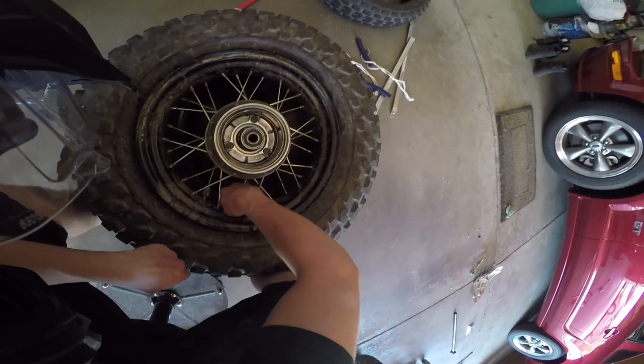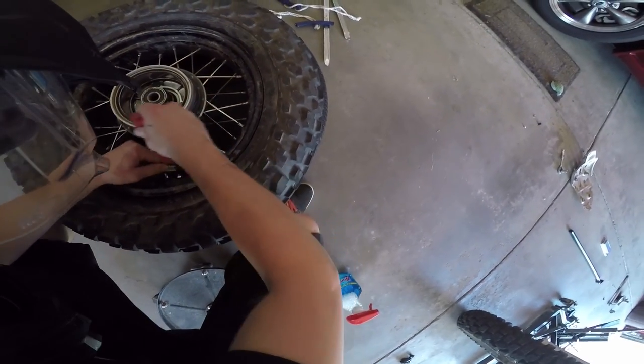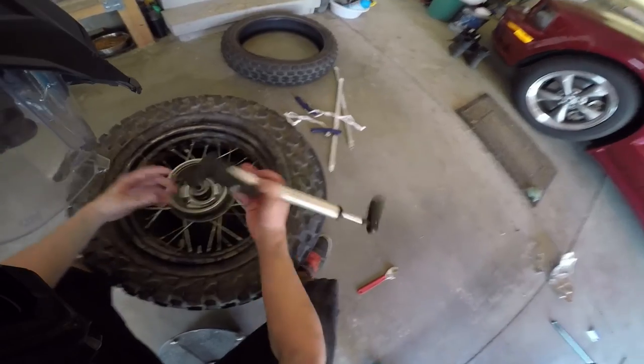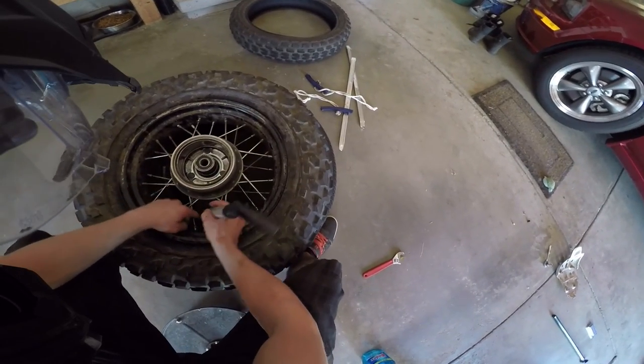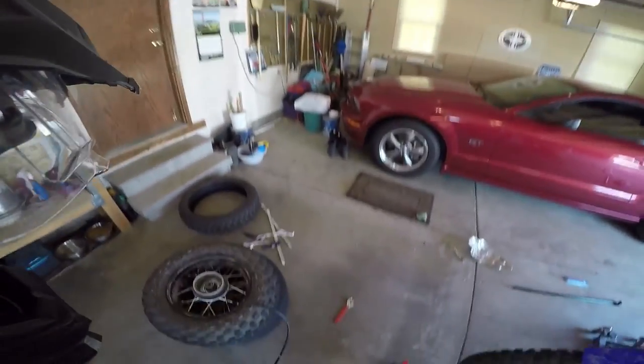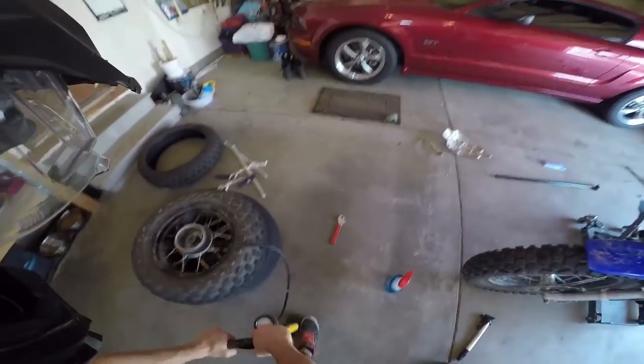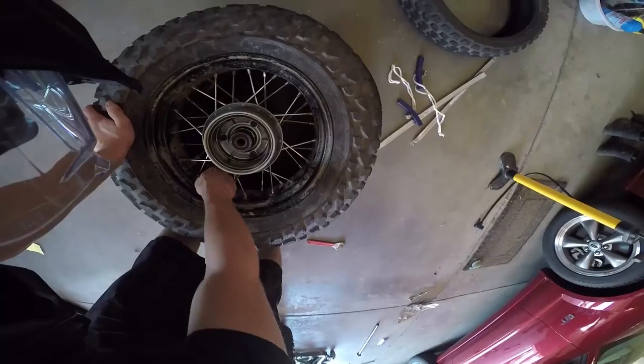Tighten down the valve stem nut — use a wrench to snug it up just a little bit. Now pump it up until the beads pop into place. There it goes — there's one side. You should hear two pops, one for each side. There's the other pop. Now fill it up to 18 PSI, which is the spec.